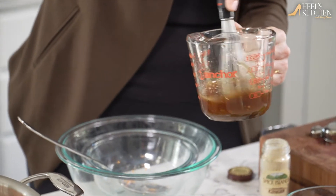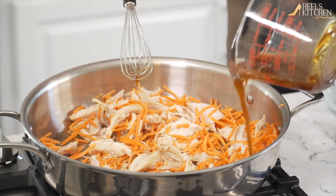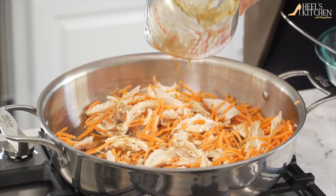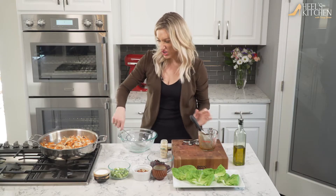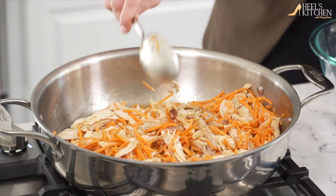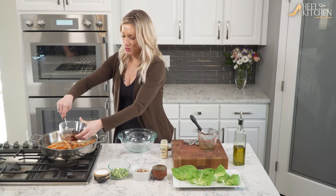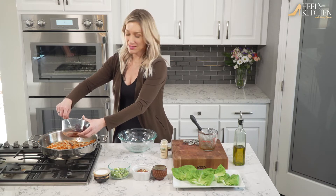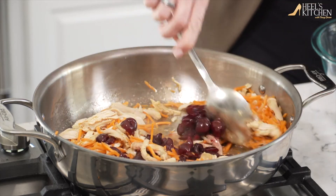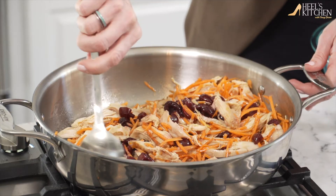Get it all nice and incorporated, then you can just start mixing it right into the chicken and the carrots. We're not really cooking the carrots that much — this is just reheating the chicken and getting all these flavors mixed in together. I have the cherries quartered — they're pretty big. You can buy frozen ones; they're not in season this time of year, just get whole cherries. Add that right in and I love the colors all mixed together.